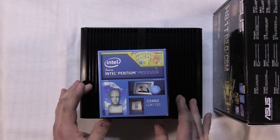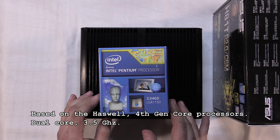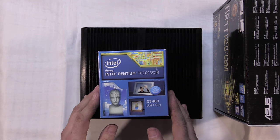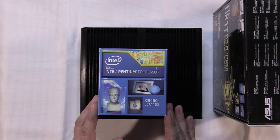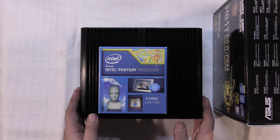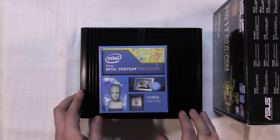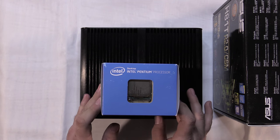For a processor, I've chosen an Intel Pentium G3460, LGA 1150 socket. I went with this processor because it offers a really good price-to-performance ratio - good value for the money. This is a little bit higher power than what the case is designed for. This processor is rated at a 53 watt TDP - thermal design power - and the case manufacturer recommends 35 watt or lower. So this processor is going to be a good test of the cooling capacity of this case, but for general everyday use I think it'll be fine.